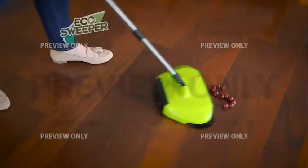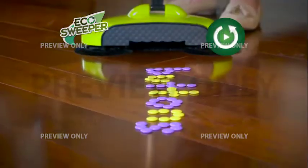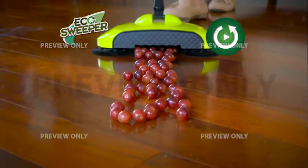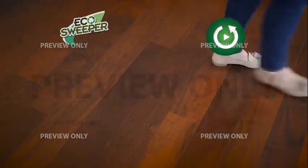We have some grates and some hard buttons. Look at that action — I'm still amazed every time I see this. And do you hear that? It's a trick question because the Eco Sweeper is whisper quiet. No loud vacuum noises. Now that's music to my ears.